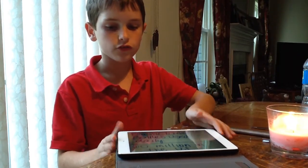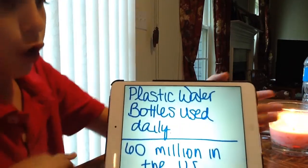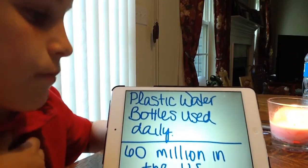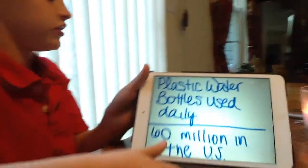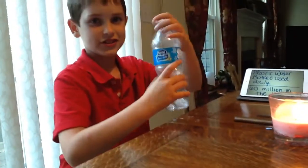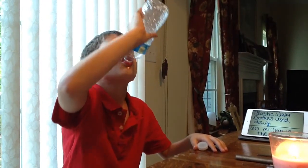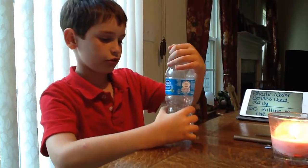I'm going to start it off with plastic water bottles used in the US — 16 million in the US. And as you can see, I have got one right here. Let me finish this off real quick. And there we go.